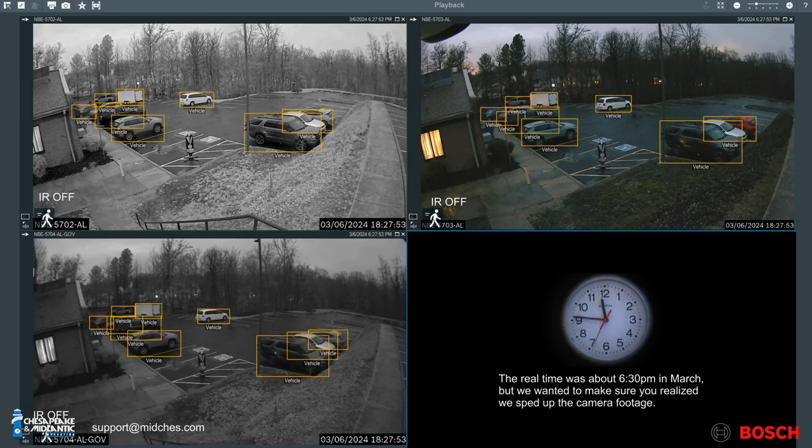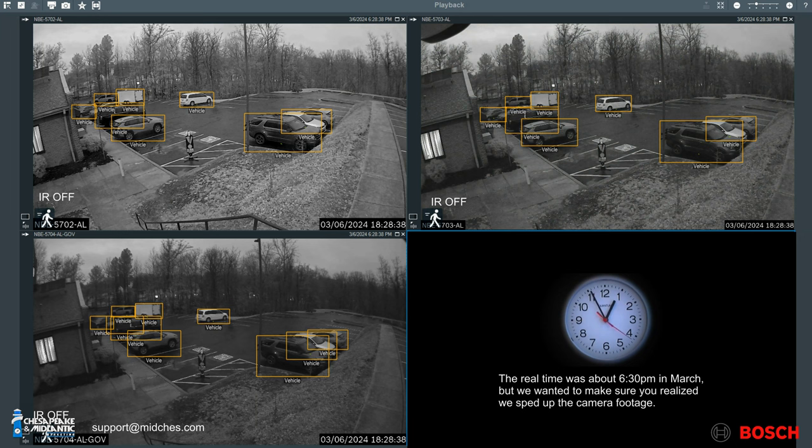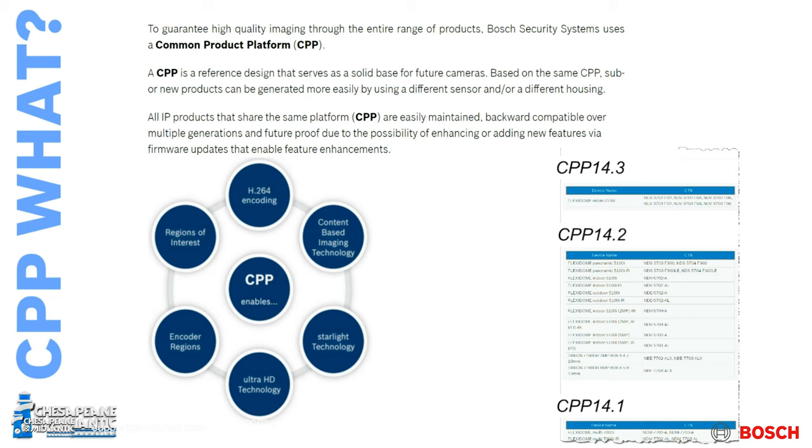If you want the best picture depth and breadth, let the camera switch over to black and white and switch the IR on. We also saw that once you left it in color mode without IR, the analytics had a little bit tougher time. This camera runs CPP 14.2 and comes with IVA Pro analytics pre-installed.